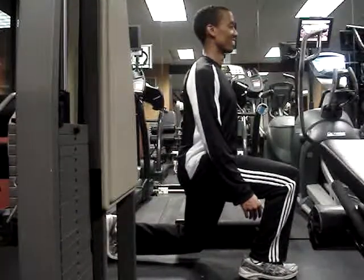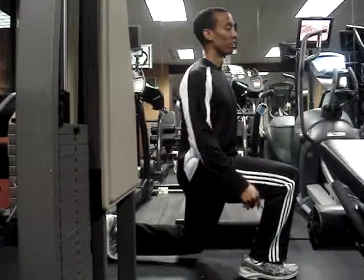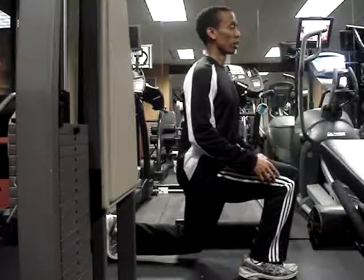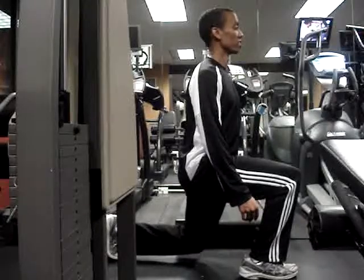This feels good — good burn here. I'm putting a number of sets and reps at the end of this video. This will be great if you do not have a gym membership, or if you don't have time to go out. Just stay at home and do these. Done.